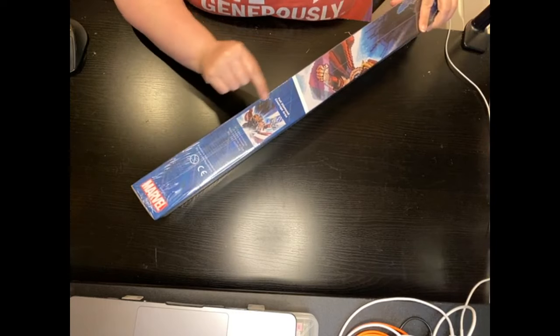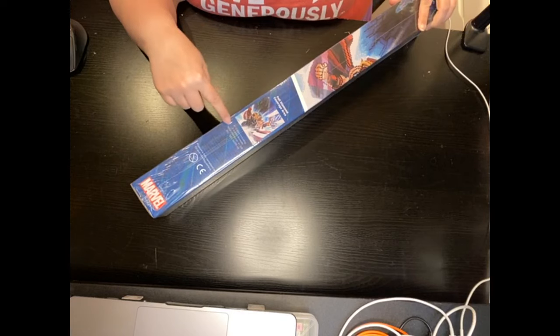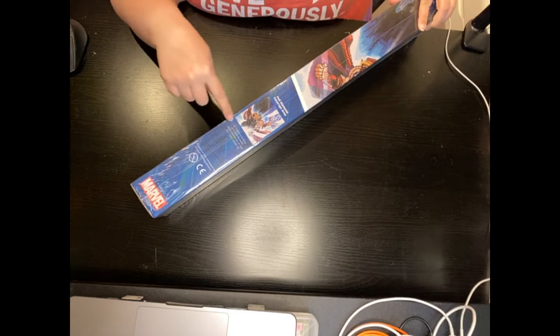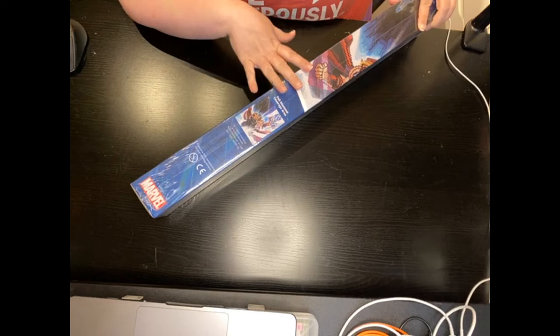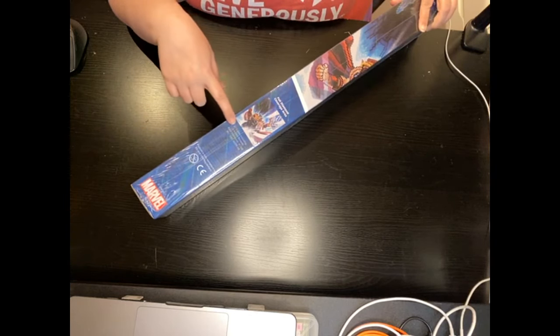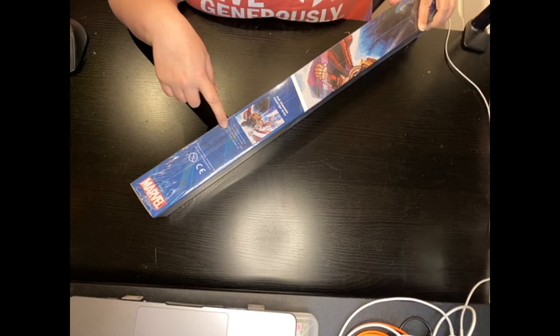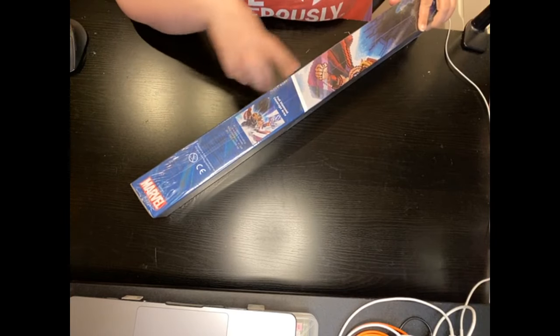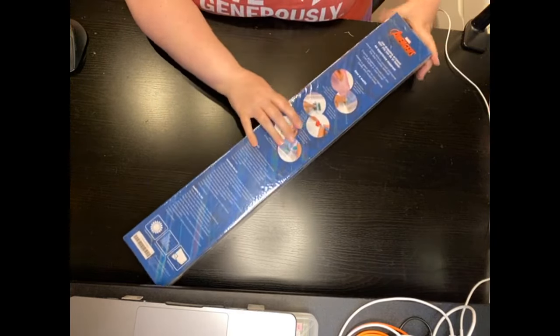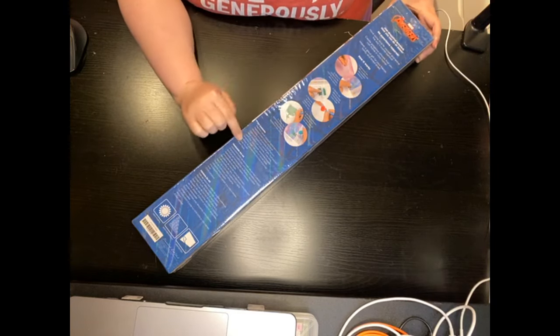On the side it shows that it's full coverage and gives you the little thumbnail of everything it covers. It says it's 61 colors, three Aurora Borealis colors, total diamonds — 41,268 diamond placements. And it has the SKU number on the back. It shows you a quick tutorial of how to do what comes in the kit contents.